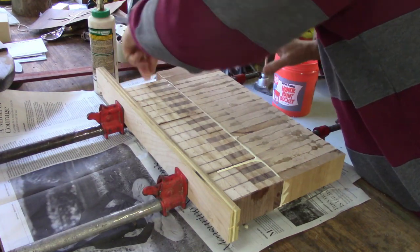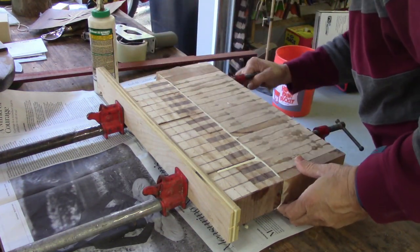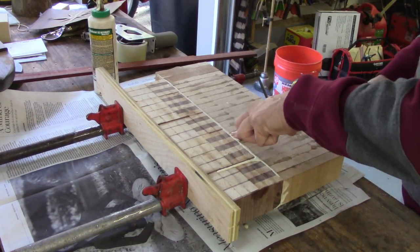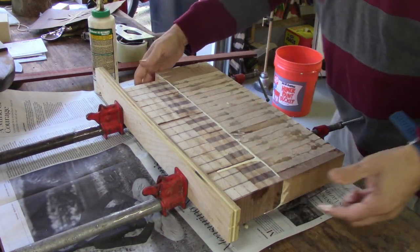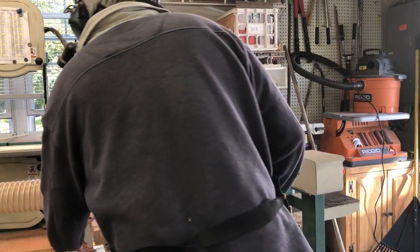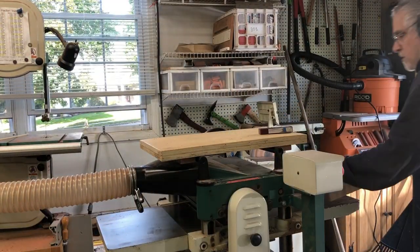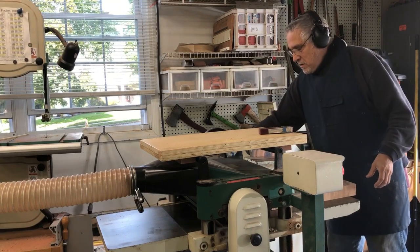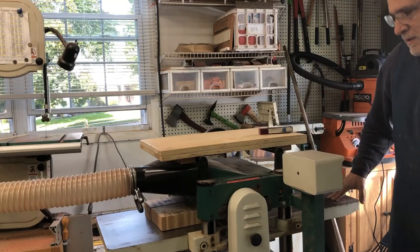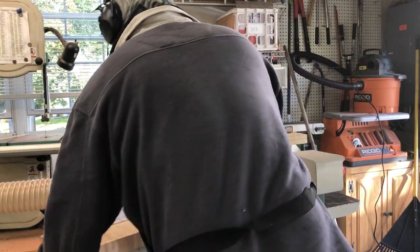So not only was the right side of the board longer for the sacrificial piece, I did have extra key section and I glued that into the left hand side of that so that I would not chip out the keyboard part. Again, going to the planer once it's all glued and you see I'm taking very, very light cuts here because I certainly don't want to blow this board up at this point in time.